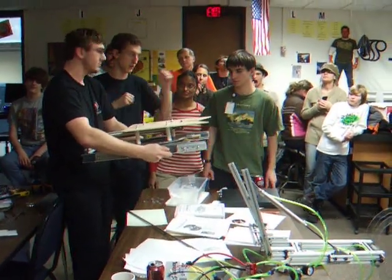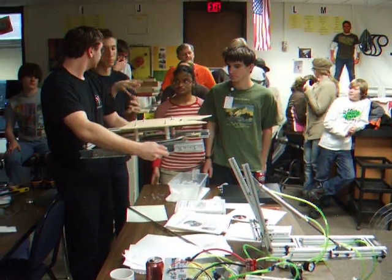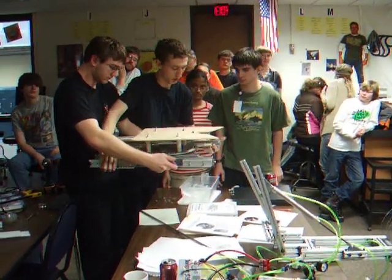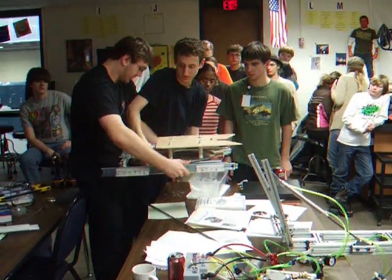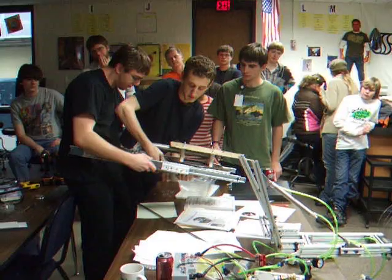Getting our mini-bot from the robot to the hole that it's going to climb. What we have here is going to be mounted on the side of the robot, and it's basically just an automated drawer. It's a two-stage system, controlled with a pneumatic cylinder.